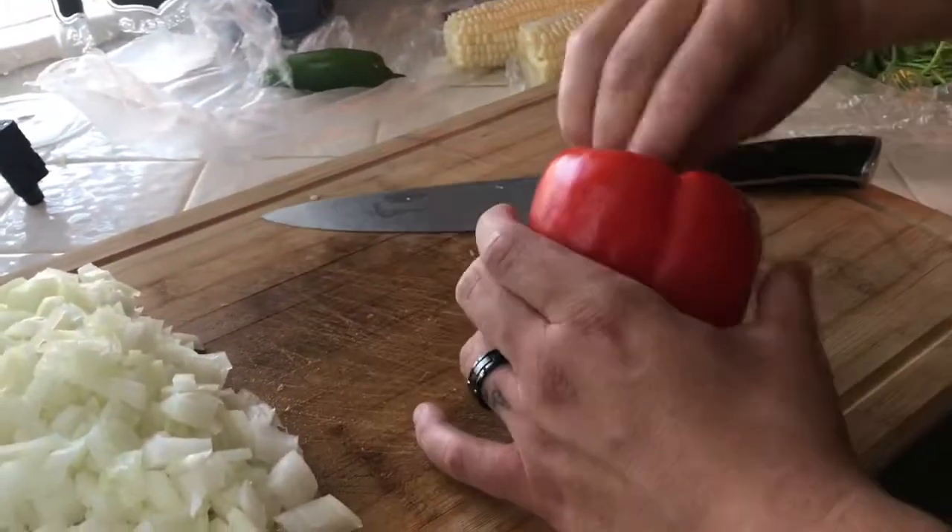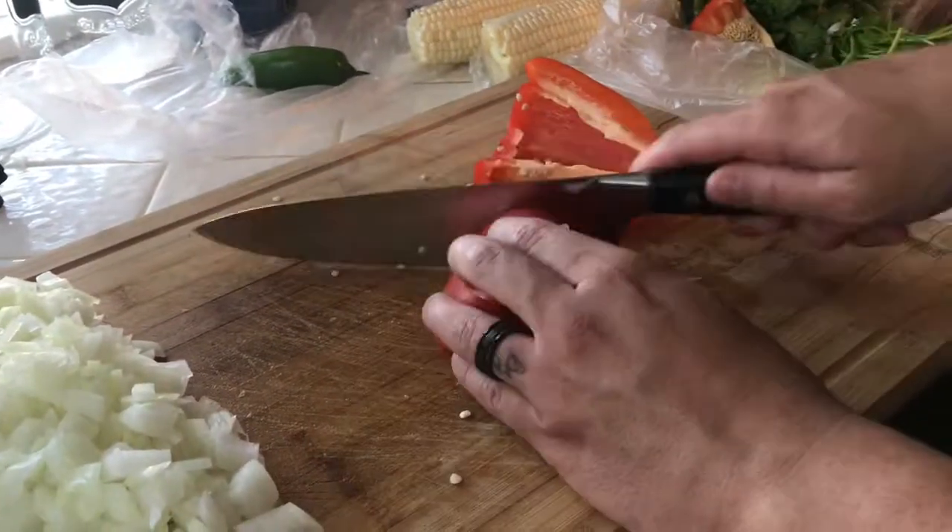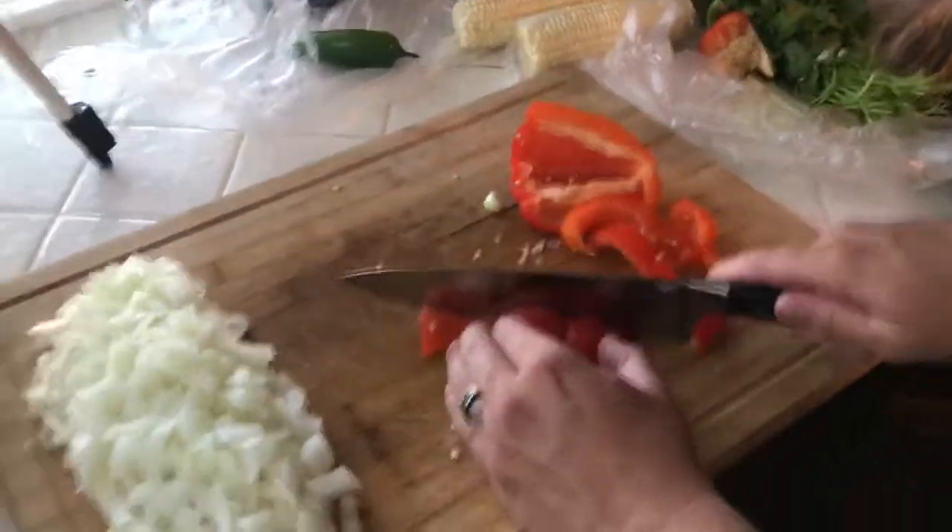Now we're gonna chop up our red bell pepper — just taking the middle out and chopping it into medium-sized pieces.